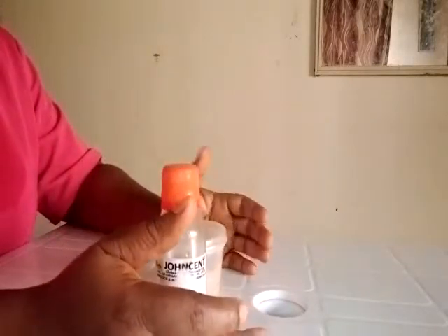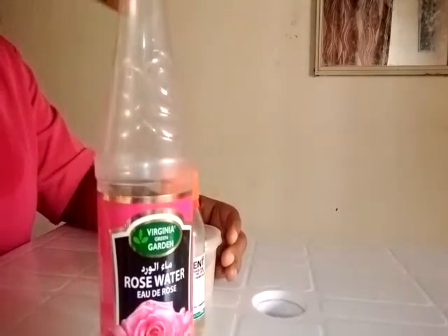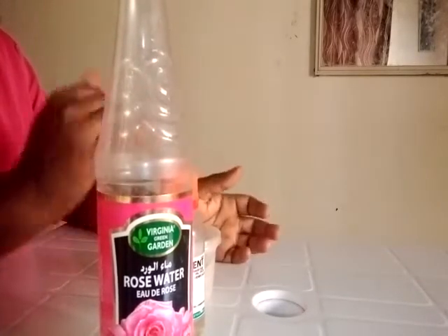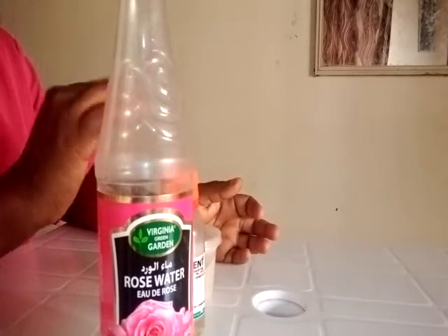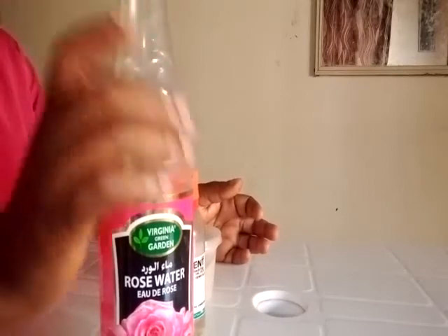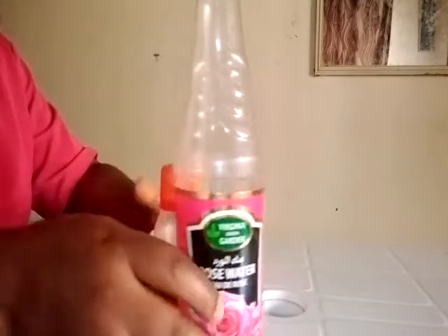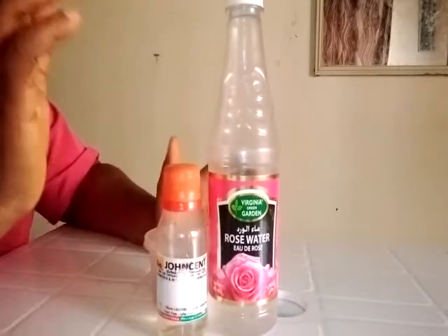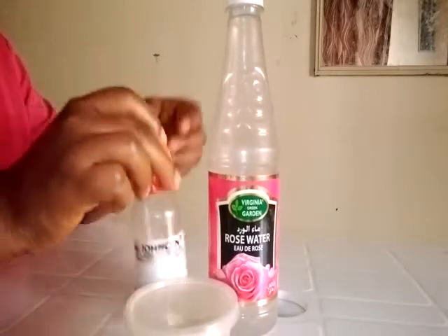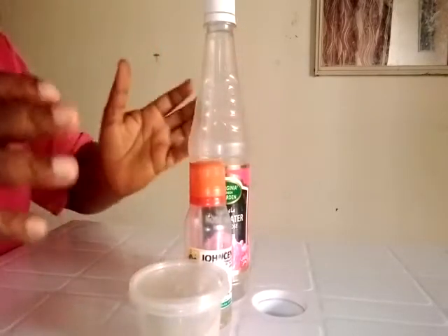The third ingredient, which is optional, is rose water. Rose water is a very natural skin toner — it helps to tone the skin, glow the skin, and balance the skin's pH. It also has anti-aging effects. Rose water is very good to apply on the face. So these are the three ingredients: licorice powder, vegetable glycerine, and rose water.